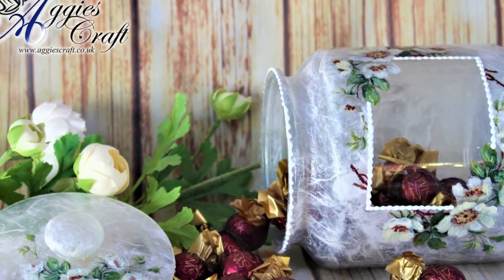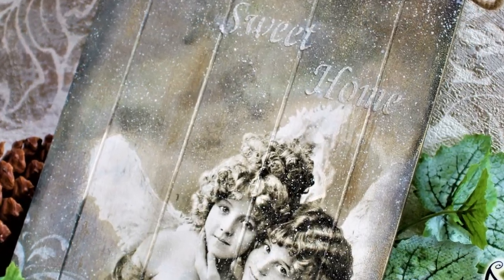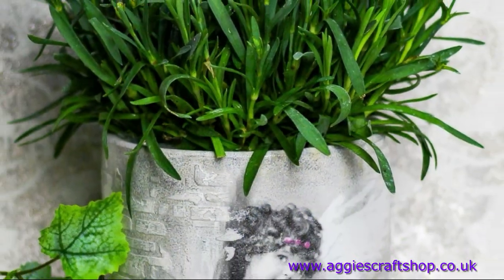As usual, napkins, rice papers and other decoupage supplies can be purchased in my small online shop. The link will be available under this video and you can see it on the screen.